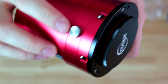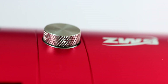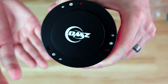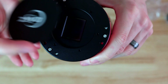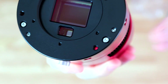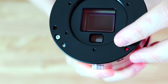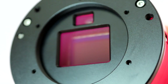This port, I believe, is to focus the guide sensor. Now we can open the cap and see the sensors. We have the main IMX571 sensor here, and down there we have a guide sensor, which is the same as the one they use in the ASI-220 mini guide camera.